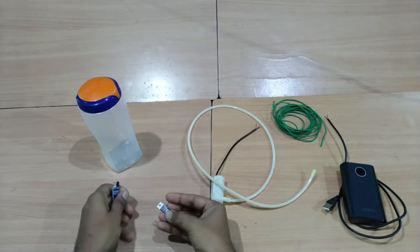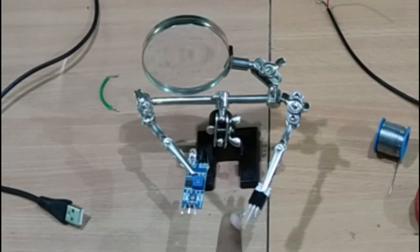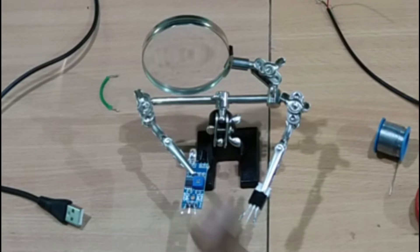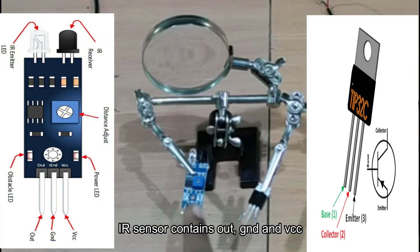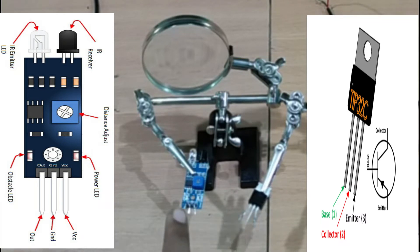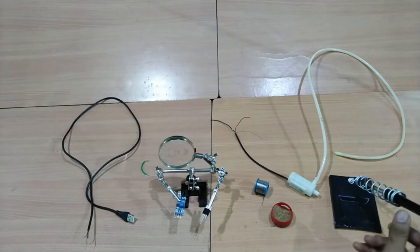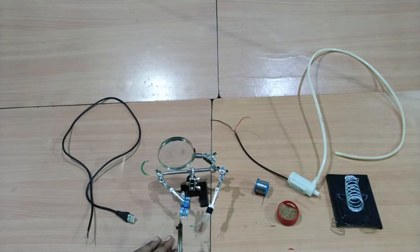Now we can move towards step one. For the circuit connections, first connect the transistor base to the IR sensor output. The IR sensor has three pins: out, ground, and VCC. Connect the transistor base to the IR sensor output pin.